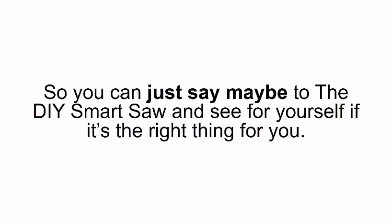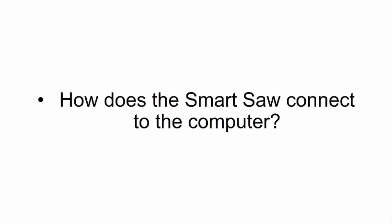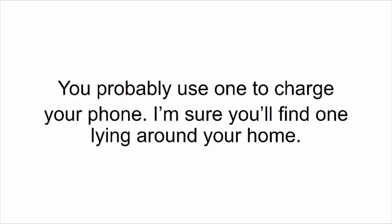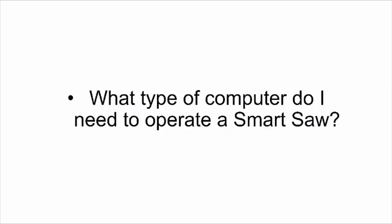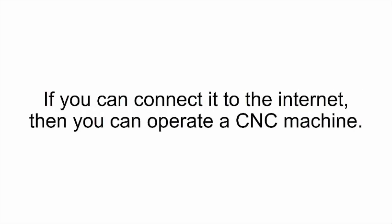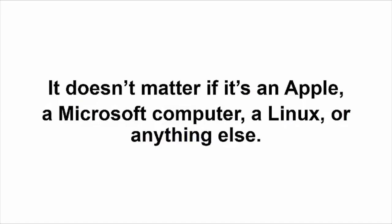So you can just say 'maybe' to the DIY Smart Saw and see for yourself if it's the right thing for you. How does the smart saw connect to the computer? All you need is a simple USB cable — you probably use one to charge your phone. What kind of computer do I need? The smart saw works on any kind of computer — you can also use a laptop. If you can connect it to the internet, you can operate a CNC machine. It doesn't matter if it's Apple, Microsoft, Linux, or anything else.